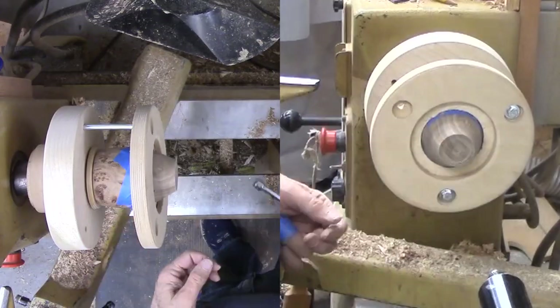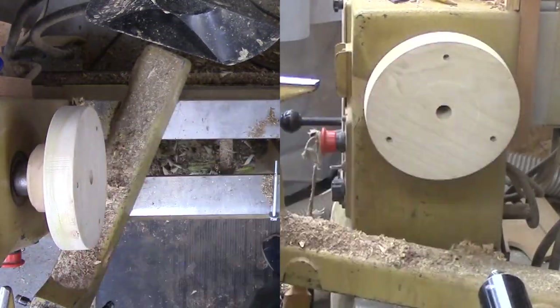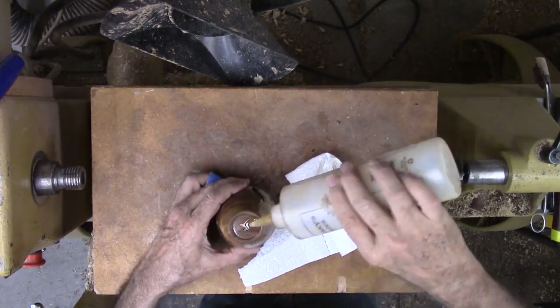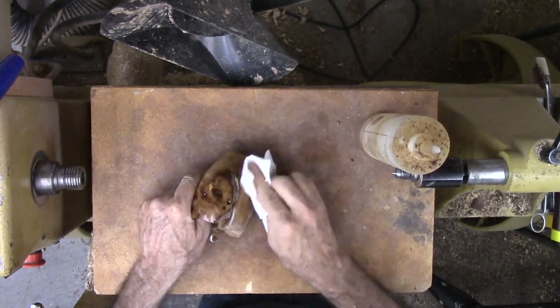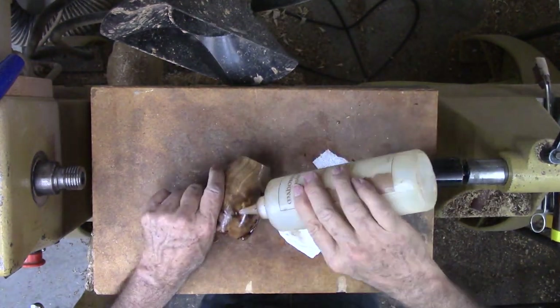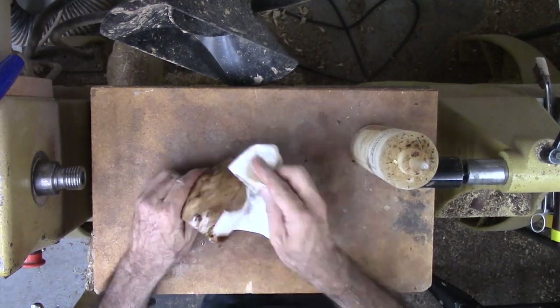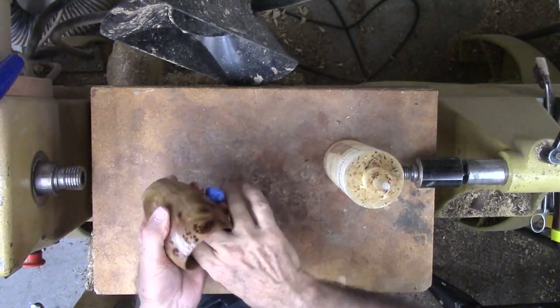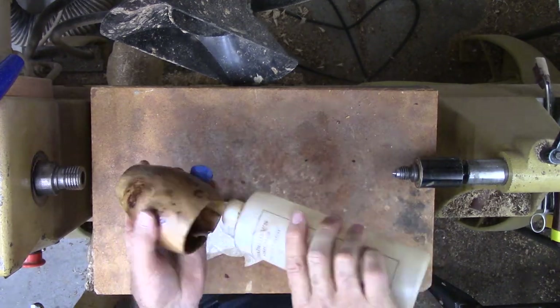Then I disassemble the donut chuck — it can be fitted with different size centers for different applications. Finally, a bath in walnut oil makes the grain, burl eyes, cracks, and bark gaps pop. I like it and I'm happy it survived. Sometimes I just do not know what will look great when finished. I am surprised by this chunk of wood that I almost threw away when it was raw and almost threw away again when it was dry. I'm happy to be wrong.